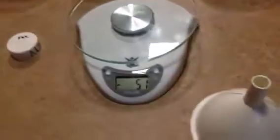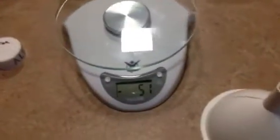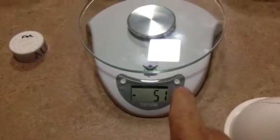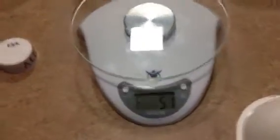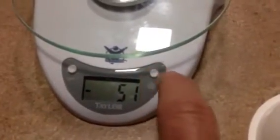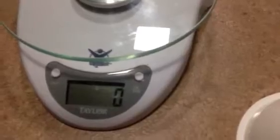I'm getting ready to mix up some hydroponic solution for Dutch bucket tomatoes. This is a Taylor scale from Walmart — the 'Biggest Loser' Taylor glass digital kitchen scale, part number 3831 BL. It has a 6.6 pound capacity and measures in pounds and ounces or grams. Right here I've got it set to grams; I'll push the button to zero it out.